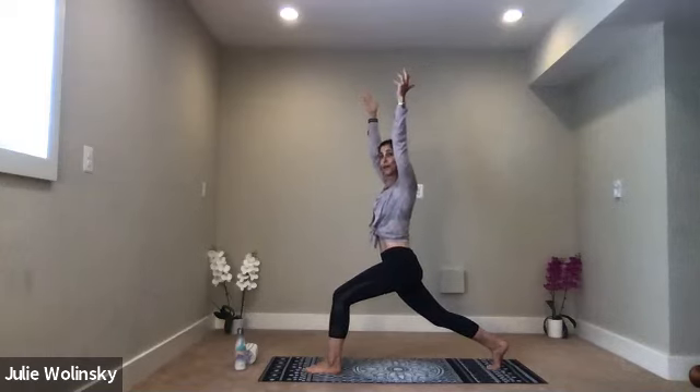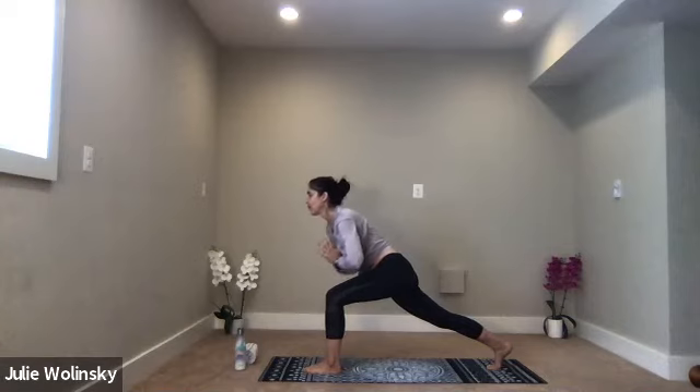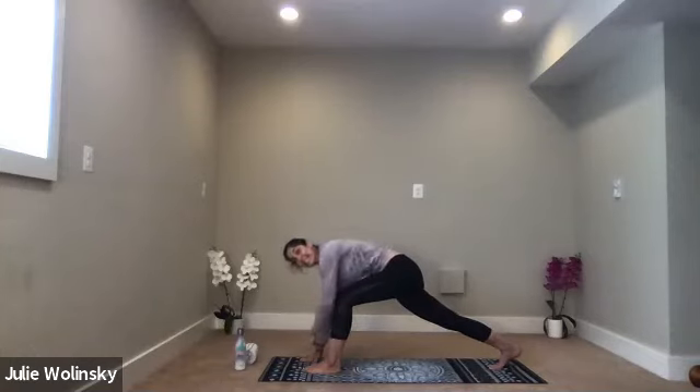Take a breath in. Exhale, hands to heart center. Inhale, hinge forward — bring your belly over your front thigh. Exhale, revolve crescent lunge to the left. Bring your thumbs into your heart center. Breathe into it. If you ever need to come to your knee, that's no worries — you're more stable that way. You can focus on the twist or stay up on the ball mount of your right foot. Set your gaze forward or behind you, do whatever feels best. Hold it. Take a breath in. Exhale, runner's lunge — release your hands to the inside of your left foot.